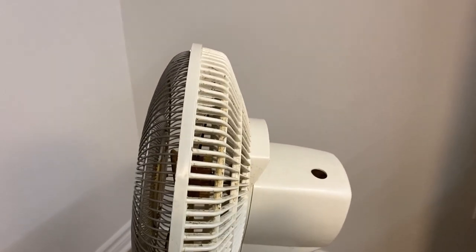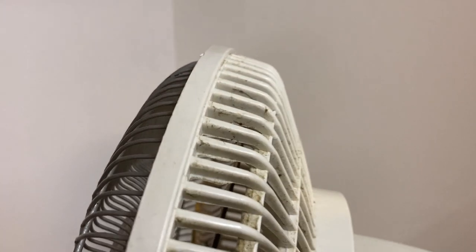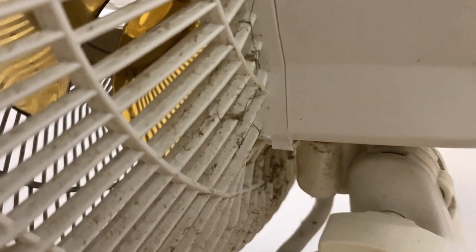Here is the side view. You can now see in those nooks and crannies that whoever cleaned this fan before did not do a very good job. Check this out — I'm guessing at one point this entire back looked just like this. Yuck.